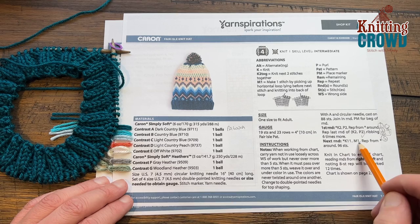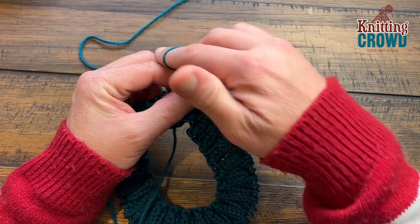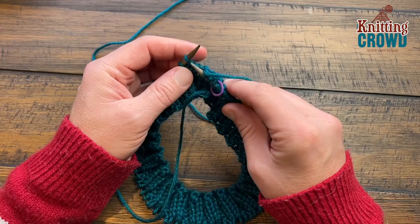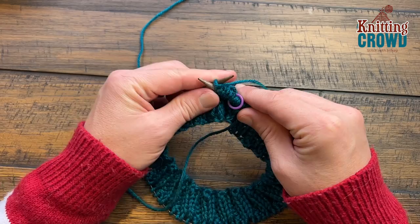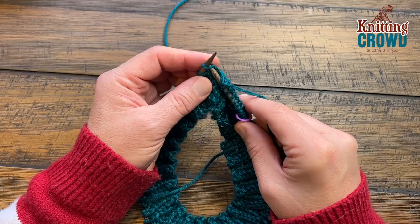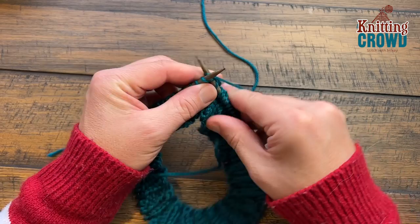We're no longer doing purls going forward, so you're just gonna knit. Make sure you transfer your stitch marker and knit the first 11. I'll count those out loud: 1, 2, 3, 4, 5, 6, 7, 8, 9, 10, and 11. Now we're gonna make one.